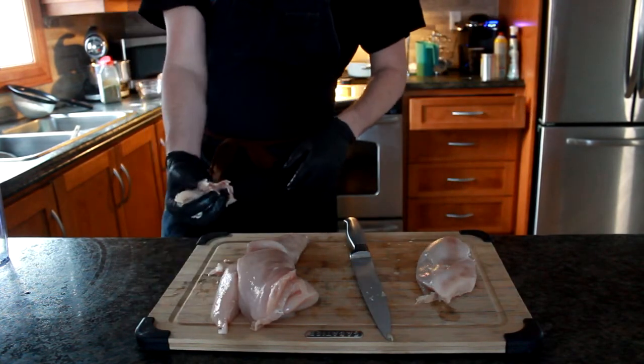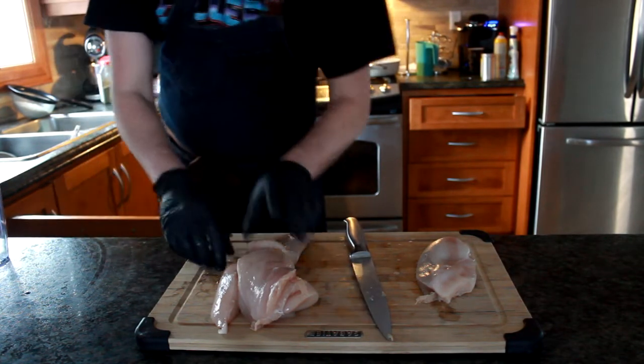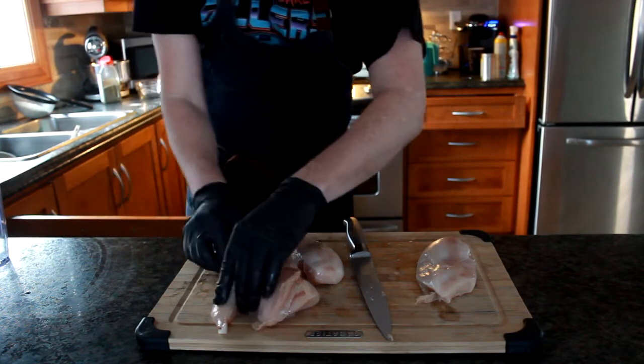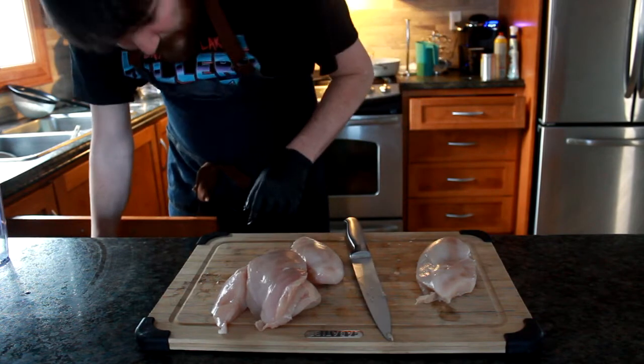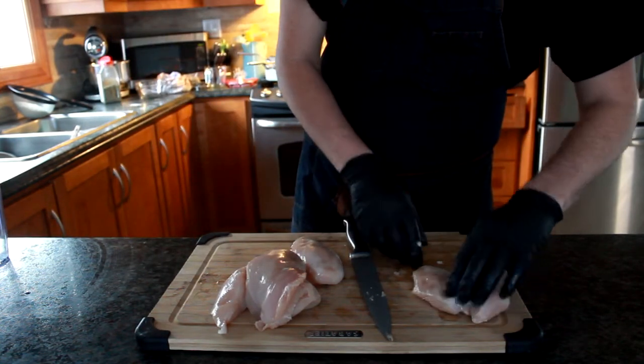Always make sure that you have a garbage nearby. Thankfully the way my kitchen is set up, the garbage is right where I am cutting, so it just works out perfectly fine. Just rip that little piece of cartilage off. There are your chicken breasts — they're all good to go.